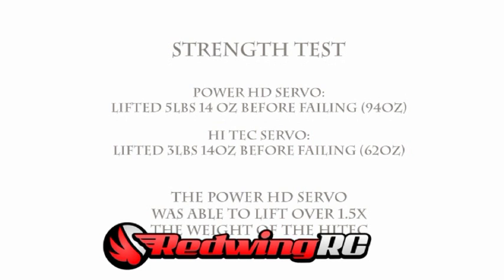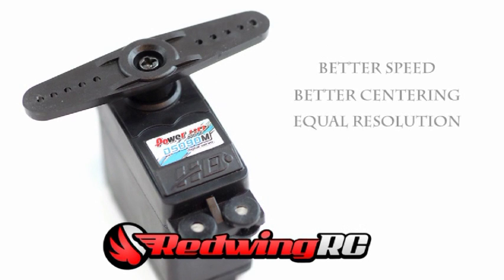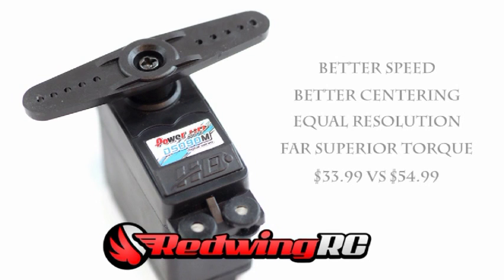In recap: the PowerHD was quicker, it had better centering, the resolution seemed about equal, and the torque was quite a bit stronger. If you have any questions, let me know. It seems pretty obvious to me that the PowerHD has a pretty big upper hand, especially when considering the price.